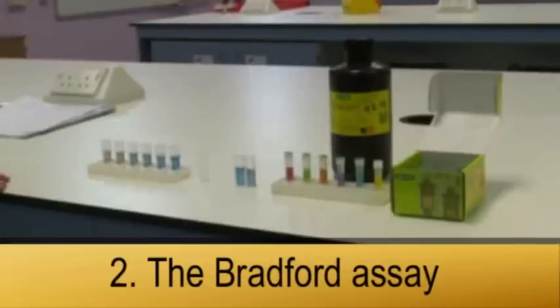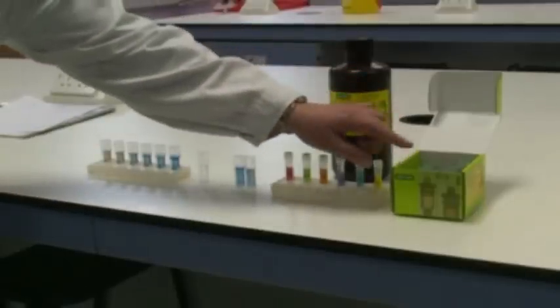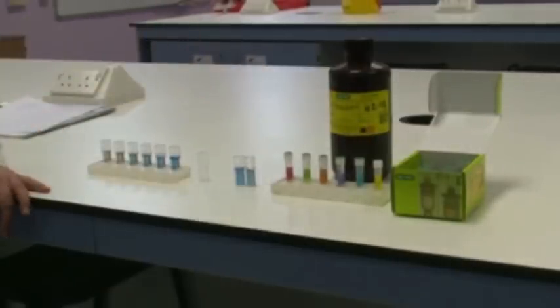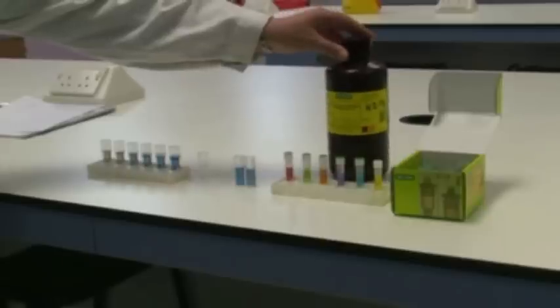You can measure protein concentration using Bradford Assay. For the Bradford Assay, you will require a range of standards that come ready-made in a box like a kit. Here are your range of standards. You will also need the dye, Bradford Reagent, which comes here in a bottle like this.